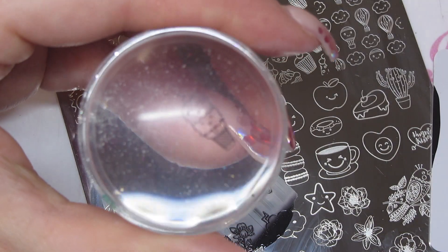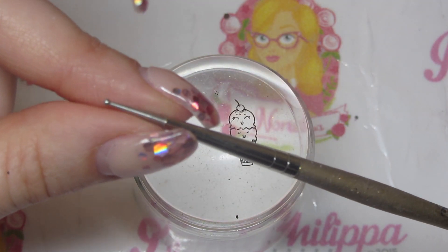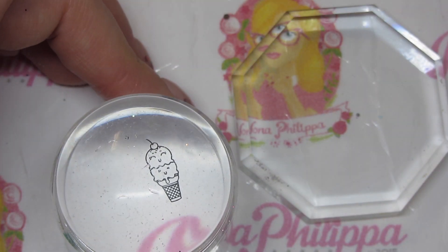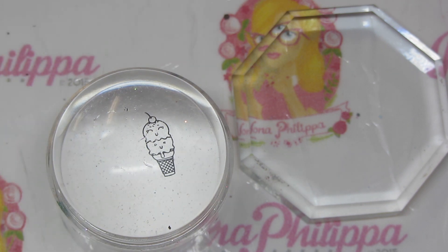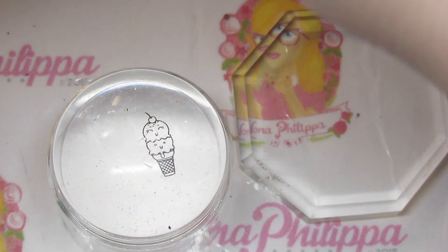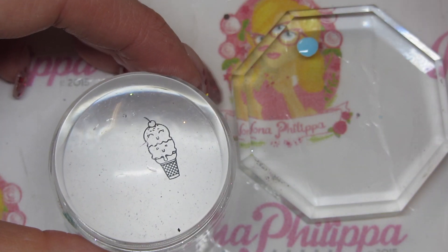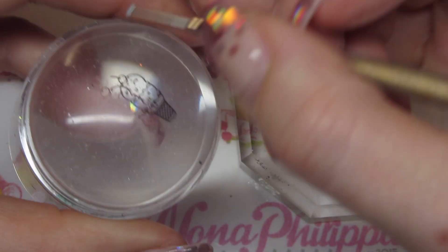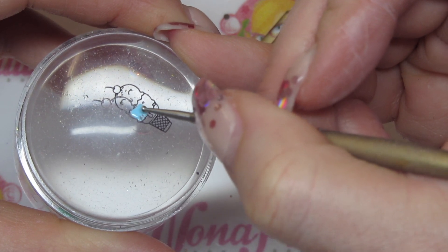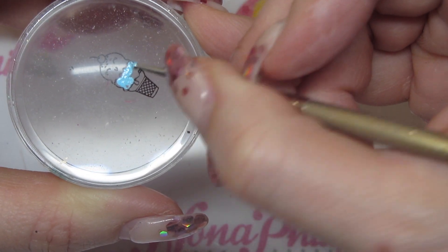I'm going to get my dotting tool and use the small end — this is how I'm going to fill the image in. I've got my nail palette here and I'm just going to disperse some stamping polish onto that. I've got Hit the Bottle in Arctic Cloudberry, and with the small end of my dotting tool I'll fill in the space I want. Try not to use too much stamping polish on the dotting tool.